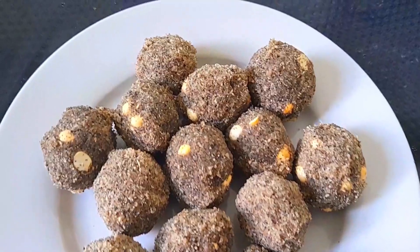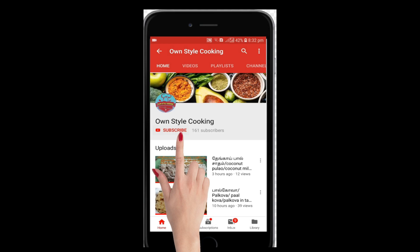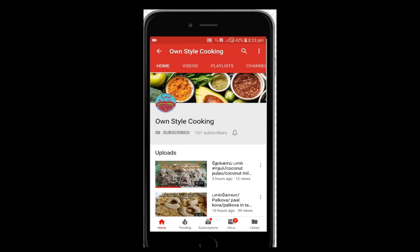Come, draw a video. Click on the subscribe button and click on the bell icon. This is how we can do our video. Let's go to the video.